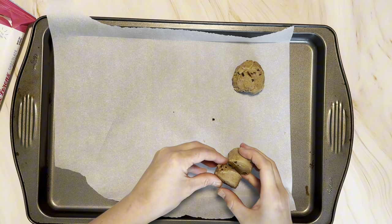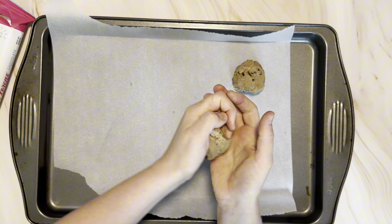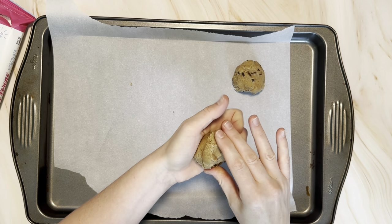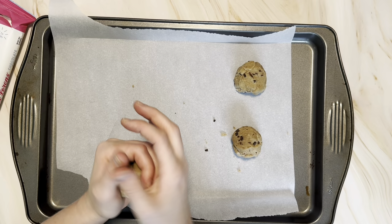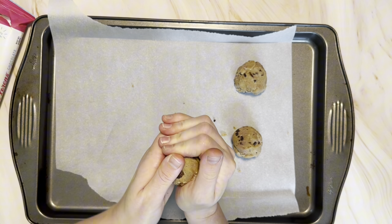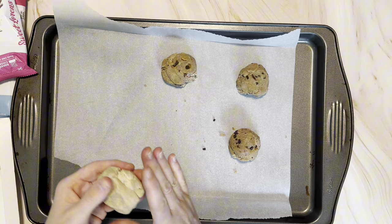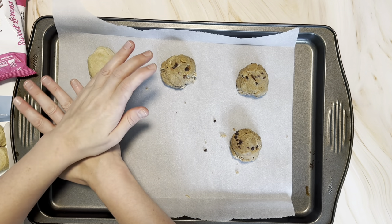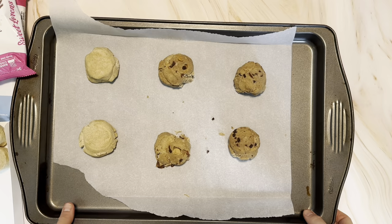We decided to double up on some of these cookies and try making ice cream sandwiches — the chocolate chip, the caramel, and the sugar cookie. We popped them in the oven. I baked them a tiny bit longer than you're supposed to for the regular cookie dough ball because it's a larger cookie, but you also kind of want them underdone, so just check on them if you're gonna do this.